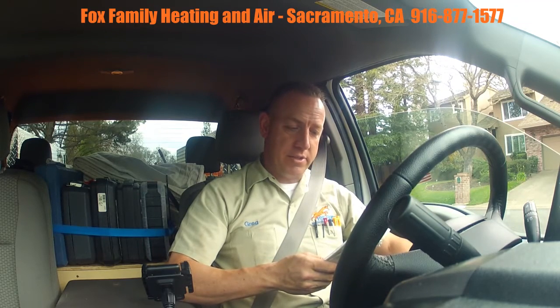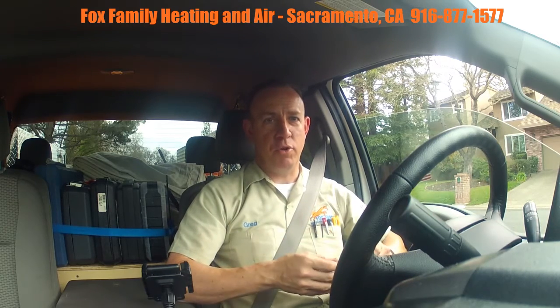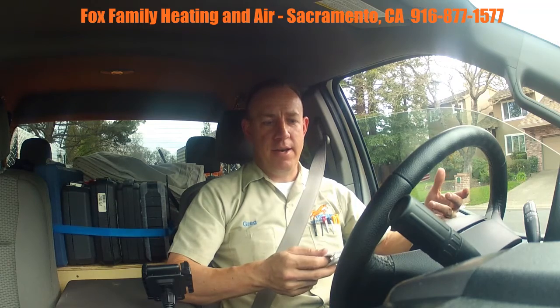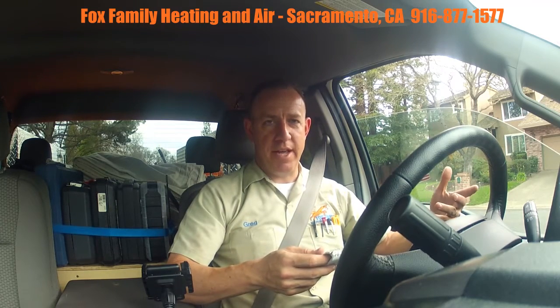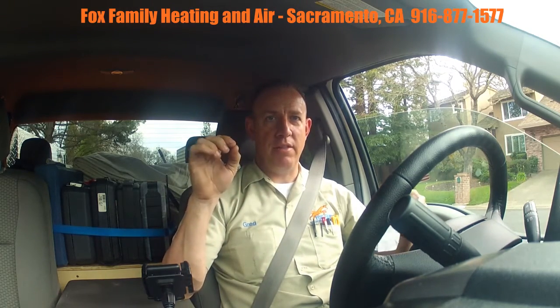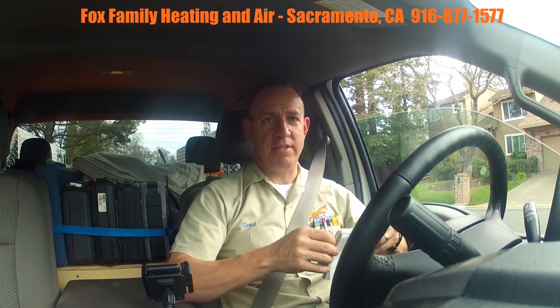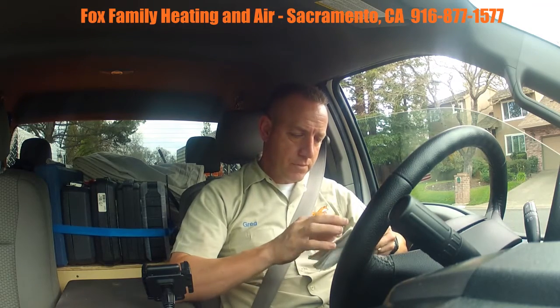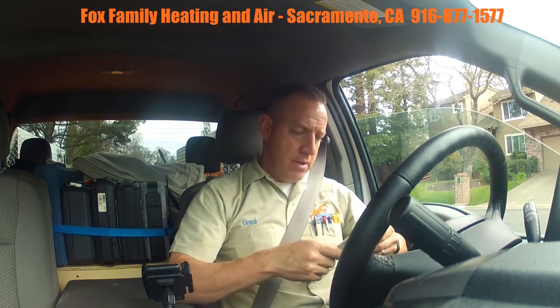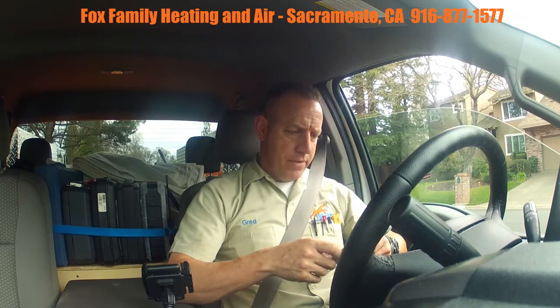The furnace was really good. The only thing I noticed was it's a two-stage condensing furnace with four wires run to the control board, but it was only wired up for first stage. There's a jumper on the board where you can time out the second stage — it was in the off position. You can time it out at 10, 20, or 30 minutes for the second stage to come on, and I let them know about that.